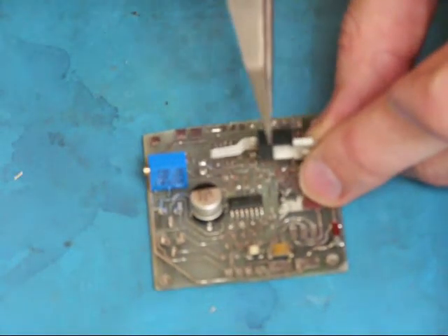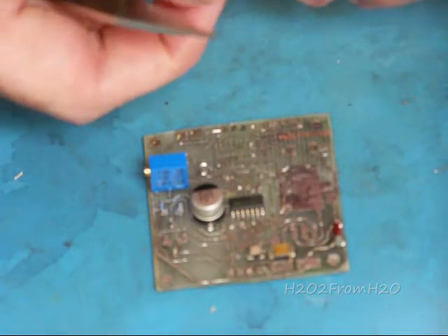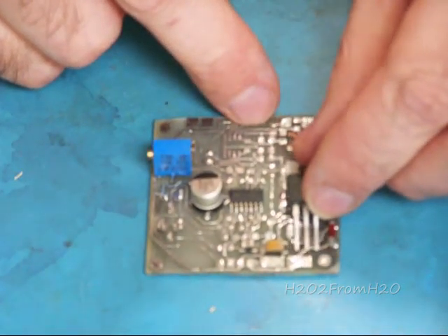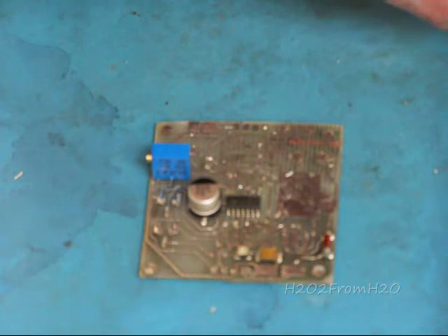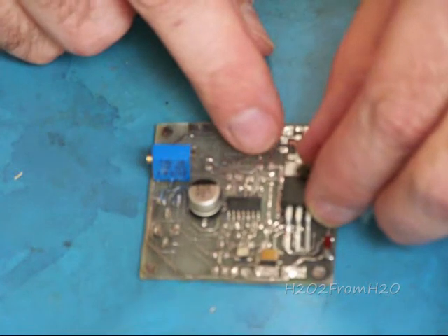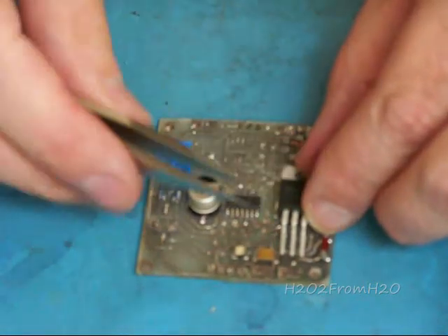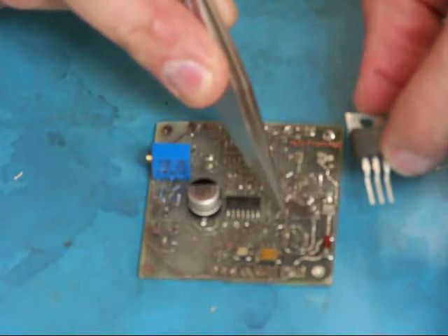This flat part here is equal to that flat part that comes straight across. That should sit down on there and touch those pads. It looks like I need to increase the angle slightly to about a 60 degree angle. And then you need to make sure that it doesn't come in contact with these traces right here.